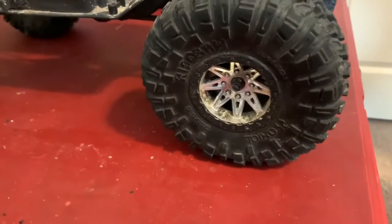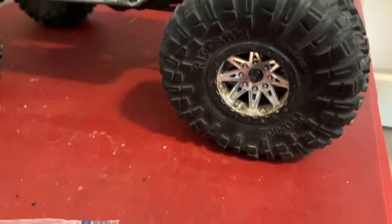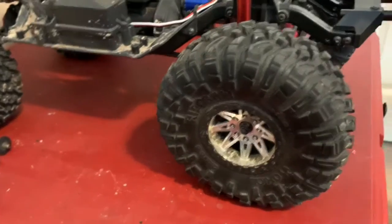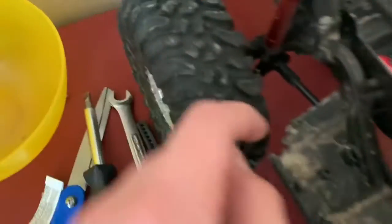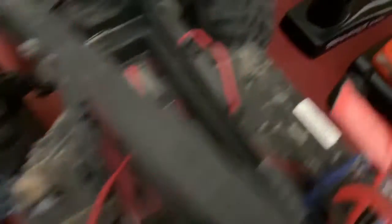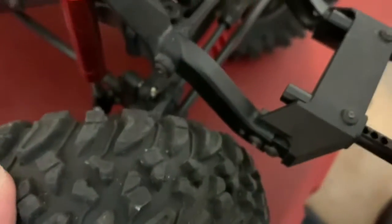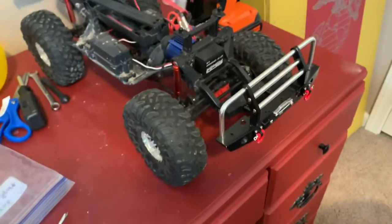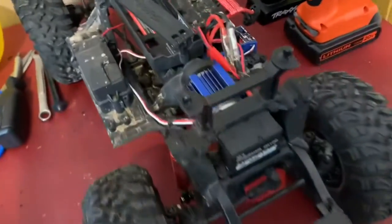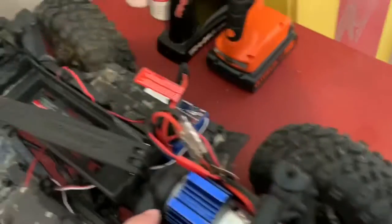First up, these tires — you probably saw them in the running video. They're off of an actual Wraith, still 2.2s, but the difference is I'm not rubbing up here when I'm driving. I still have to use the cutouts I made — I just drilled through with the drill — but the other nice thing is I'm not rubbing down there either. I only get rubbing when flexing, which I don't really care about. It gives a little bit of realism.